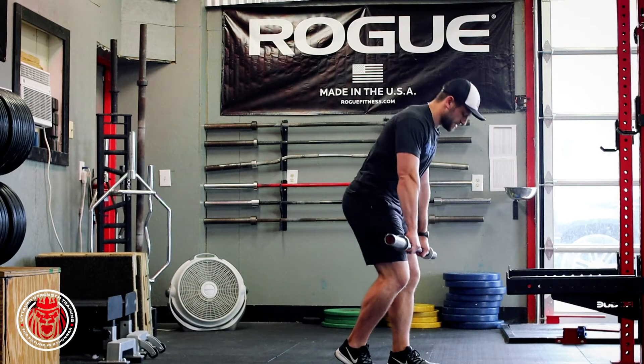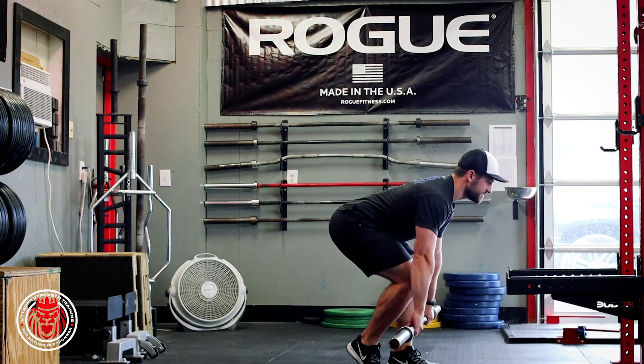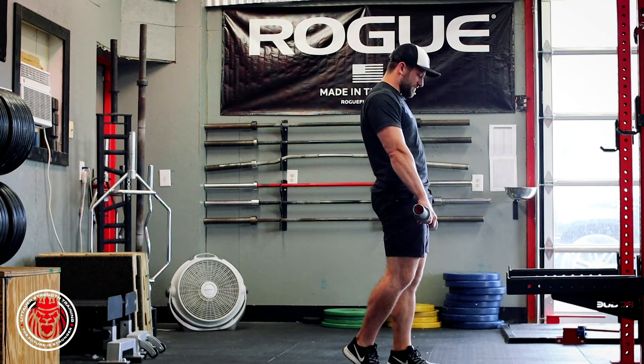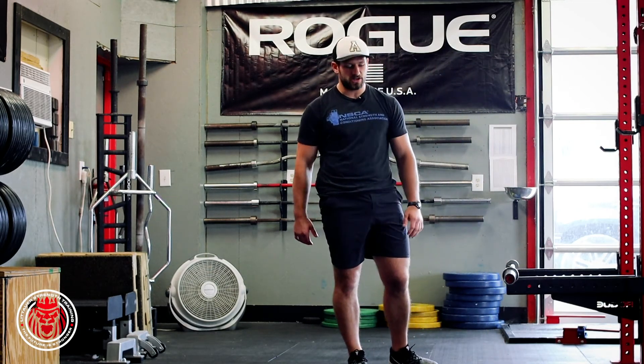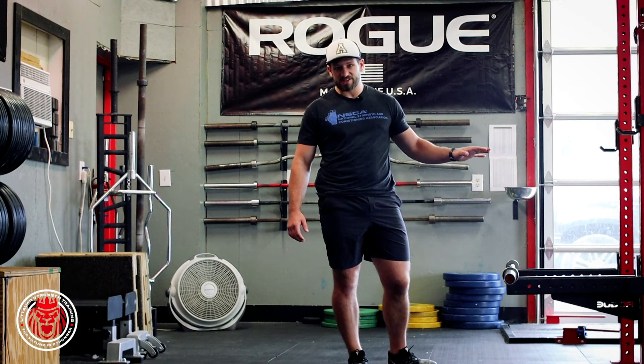We can also do this from the bottom up with a regular deadlift, so the bar would just be set to the shin. You get set in that stance, sinking in that back foot — that back heel stays off the ground — then driving all the way up. You'll see it prescribed oftentimes as just a number of reps per leg. That's your straight bar B stance RDL and/or B stance conventional deadlift.